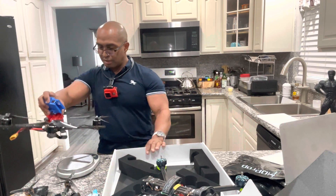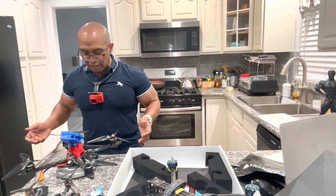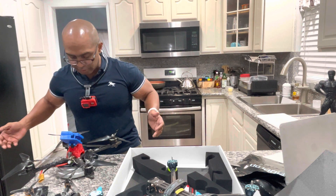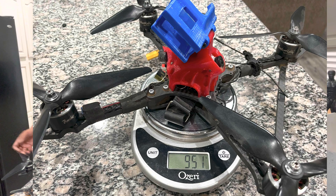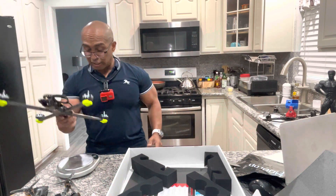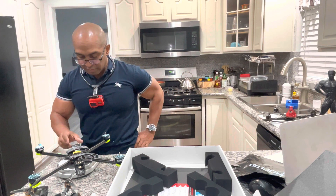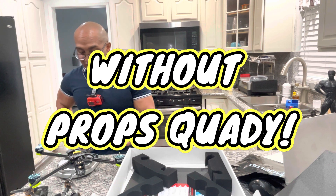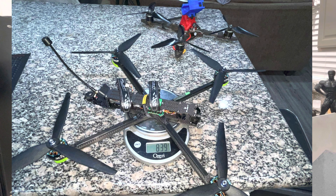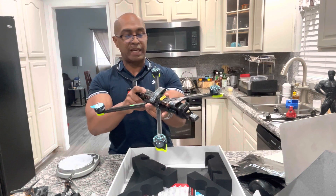My Catalyst Machineworks build with all the specs comes out to 951 grams with props on — kind of heavy but okay. This new drone feels much lighter. Holy cow, it IS much lighter: 728 grams. 728 grams only — this is a very light drone.